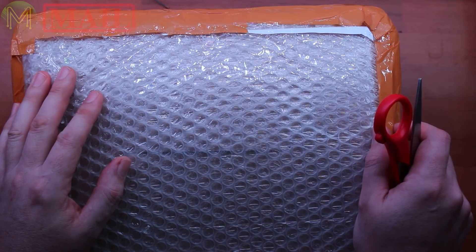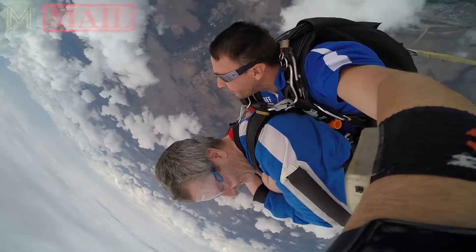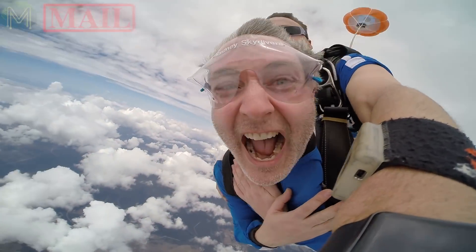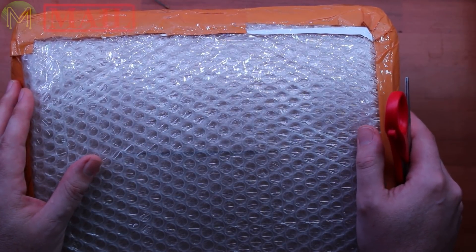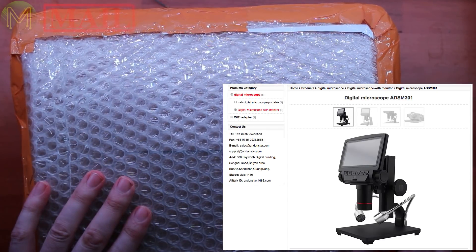You'll have to excuse me if I'm shouting. I went skydiving on the weekend and my ears are completely blocked, so if I'm shouting just ignore it. This particular package came from AndonStar. They saw my review of the previous model, which is the ADSM201, and they decided to send me the updated version.